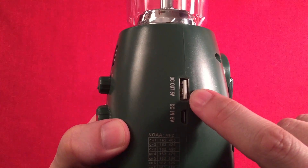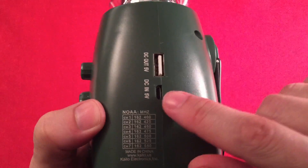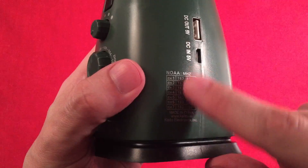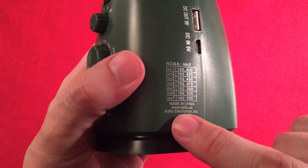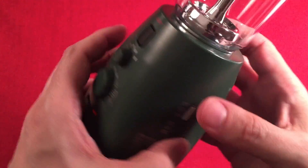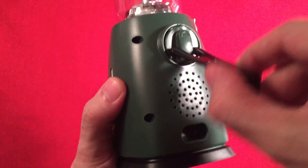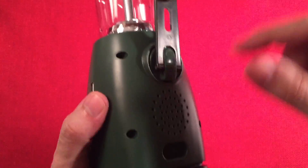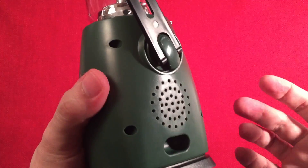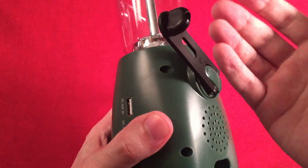On the right-hand side we have a DC out at 5 volts so you can hook up your phone and use the dynamo to charge it. Next to that is the DC in at 5 volts — the micro USB cable I showed you — to charge the internal battery. The dynamo on the back has a little holder and is really comfortable to use since it's a small unit. You'll probably work up a sweat charging a phone with it, but it feels premium.